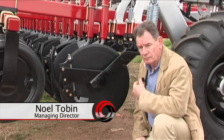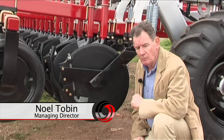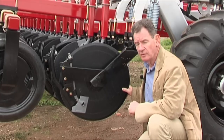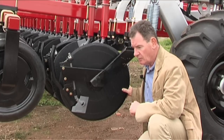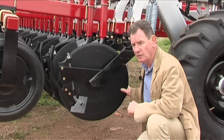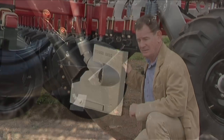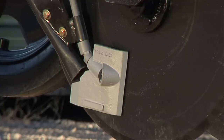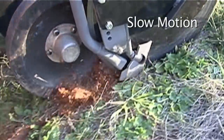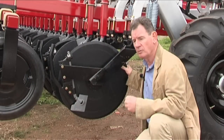In Australian conditions, particularly when you get towards the fringes of farming areas, it's important to have large discs and large press wheels. Many machines from overseas were designed in areas that have been farmed for many years, and they don't need large discs. This disc machine was designed primarily for Australian conditions where you've got logs, stumps, and all sorts of residue trash. Because you've probably got a wide machine and you're going to be planting at night, you don't want to be worried about what's happening out wide.